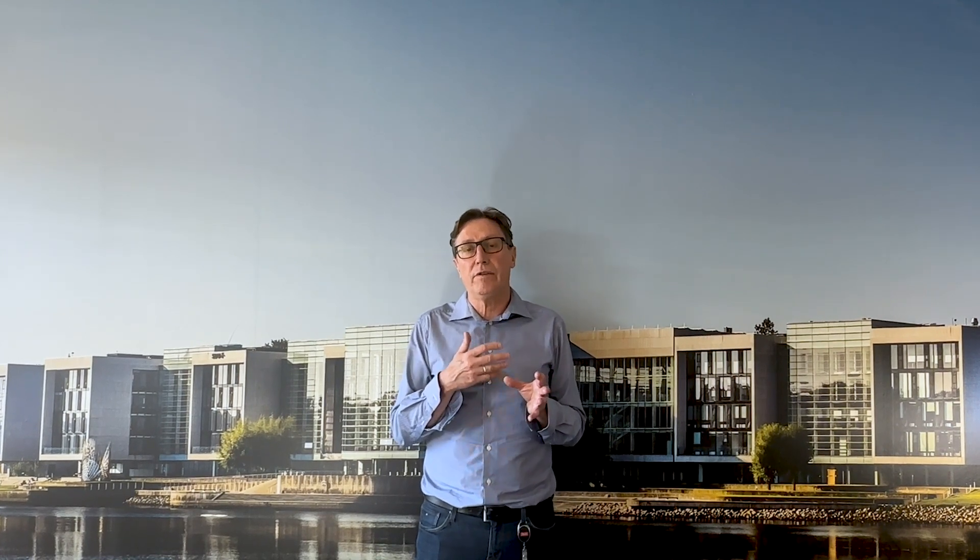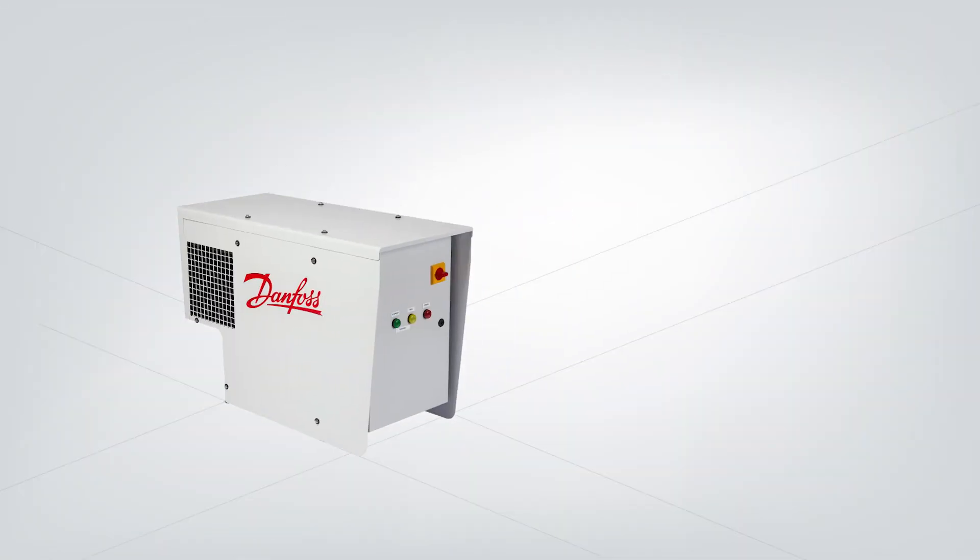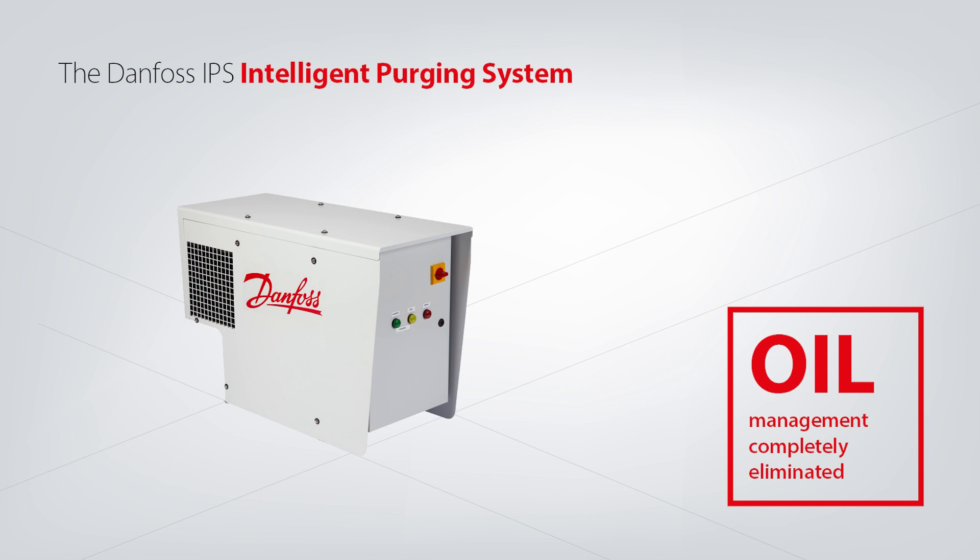Last but not least, I just want to mention how we manage oil. Again, comparing to a traditional integrated system where you normally connect to the ammonia side, you also need to have a system that manages your oil. Managing your oil means that you possibly also need to have a schedule for draining out the oil at a traditional air purger.